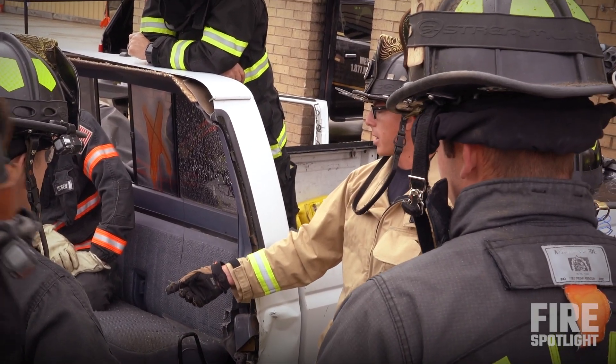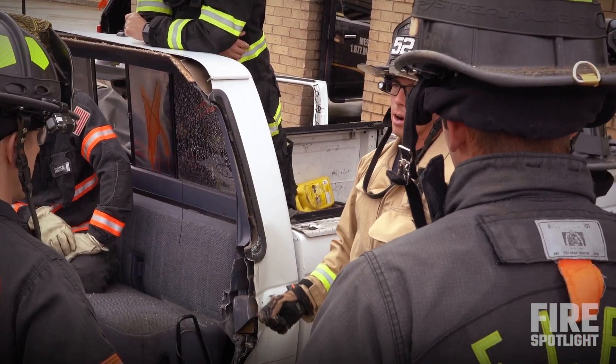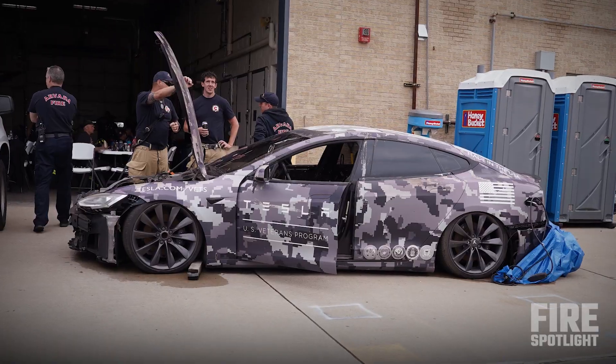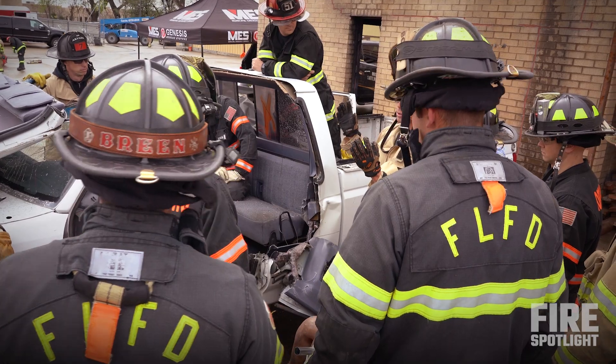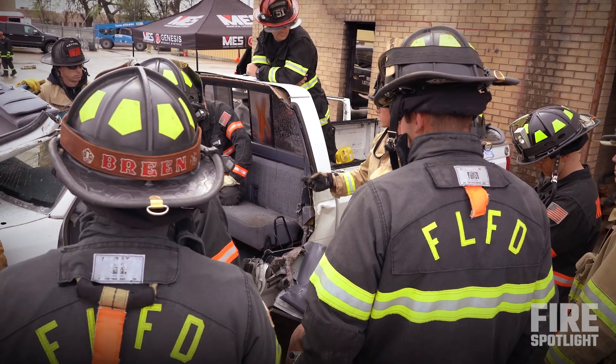This seat didn't have any metal inside of it — just a bunch of fabric — but there are some that have giant metal plates. If you look at the Tesla, something that punctures all the way through — you're not going to be able to cut through that metal to create a bigger hole. There's no right or wrong way; every single car is different.